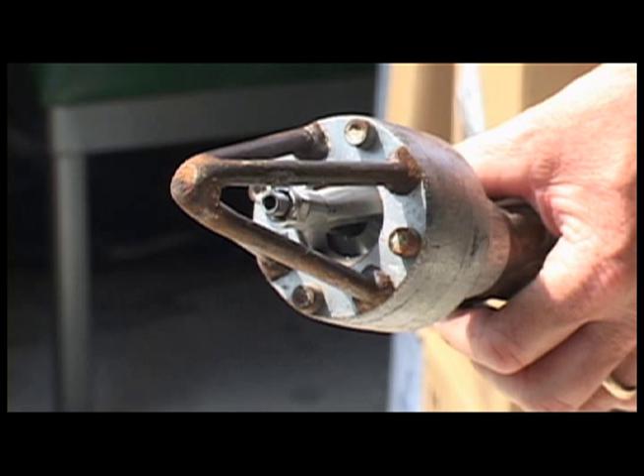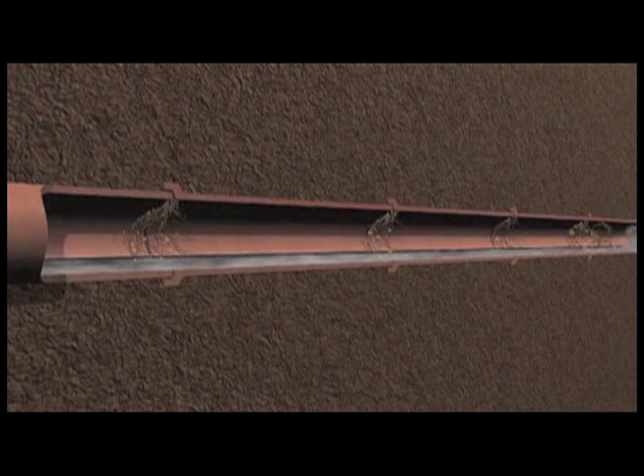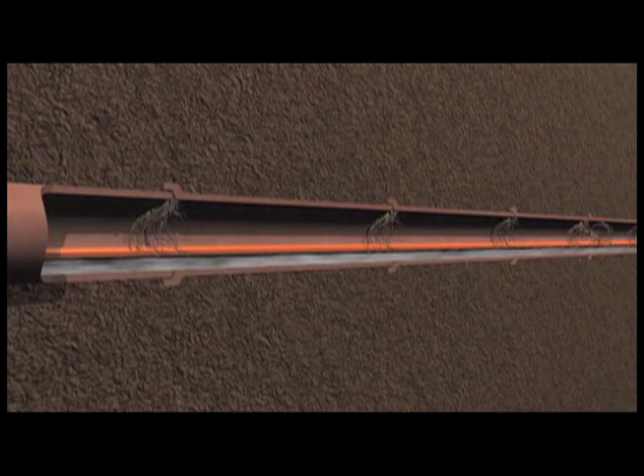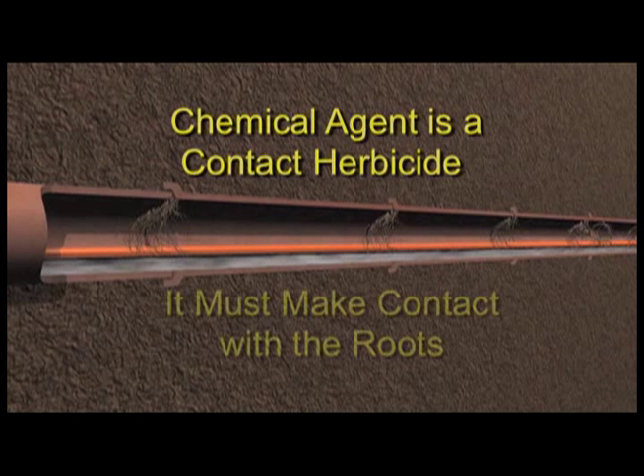Sending high pressure water through the hose closes the valve and sends the water out the back of the jet holes, propelling the nozzle up the line while flushing grease and debris from tree roots, preparing them for treatment. This is an important step since the chemical agent is a contact herbicide and must make contact with the roots in order to be effective — a condition which the initial jetting of the line facilitates.